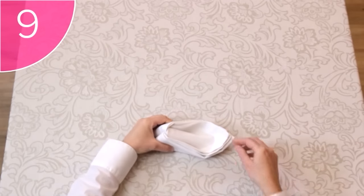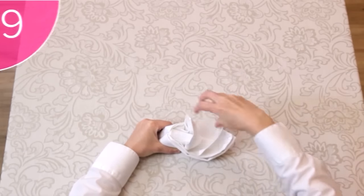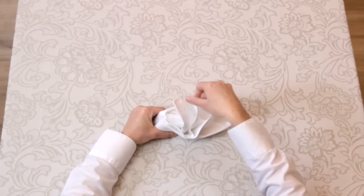You can now carefully pull up the points of the napkin. When arranging the points, make sure that the bottom corner stays as straight as possible.